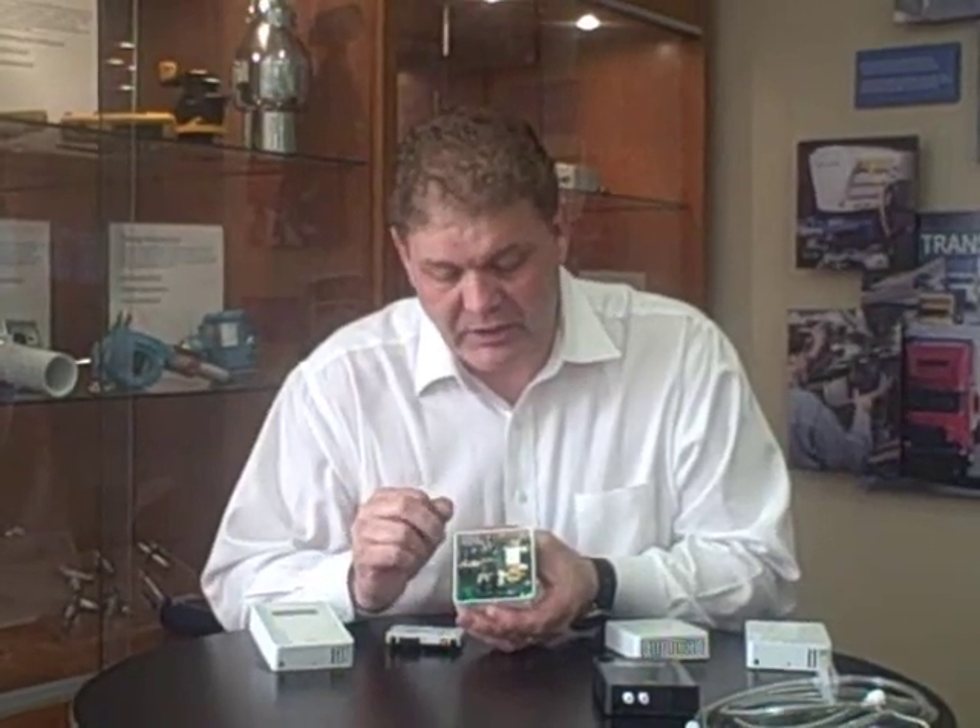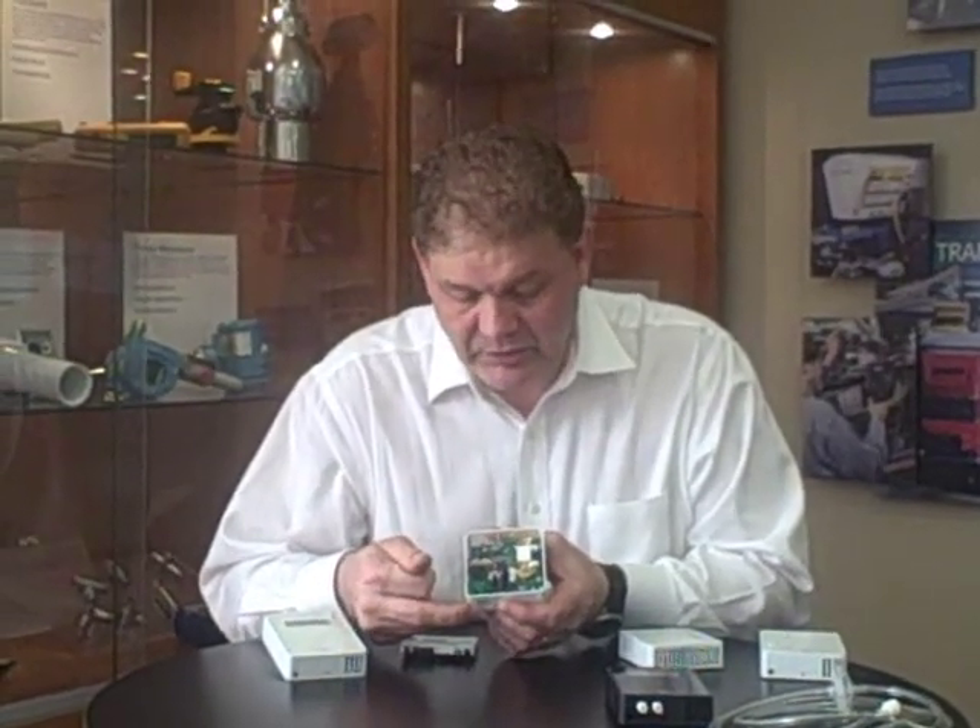Let's have a closer look inside. The PCB is identical in both units. Here's our CO2 sensor — this is our 6613, which is a single channel, self-calibrating sensor. In fact, we warranty the calibration on CO2 for life. It also has the passive thermistor, just like the non-display version.